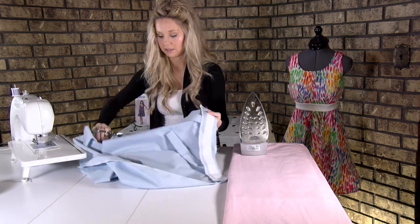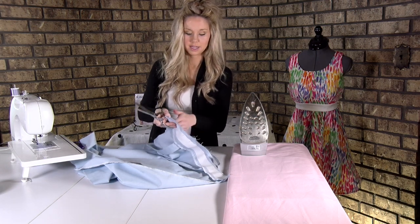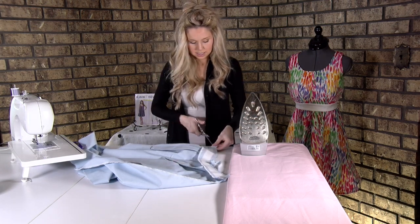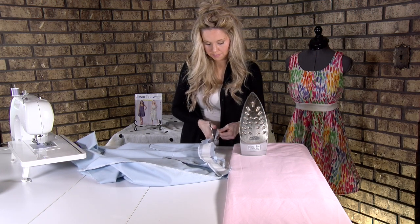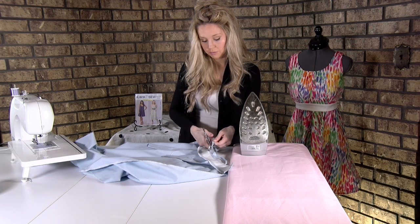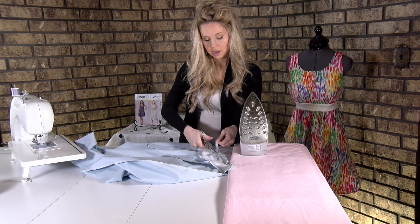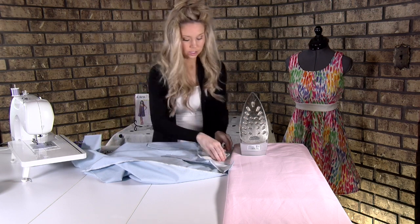I like to actually turn it around like this and put my hand under it, making sure that nothing underneath is getting cut, and just trim it. The reason you're trimming is because you really don't need this extra bulk on a curve — it tends to bunch up and it's just not needed.